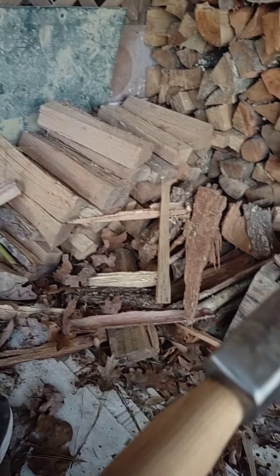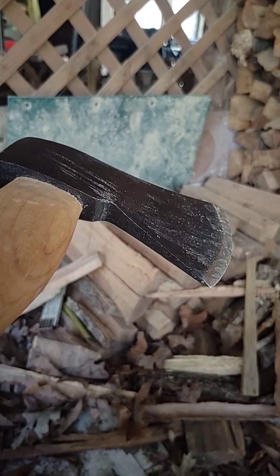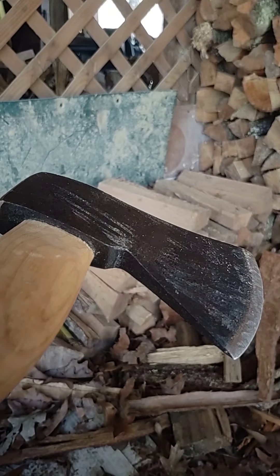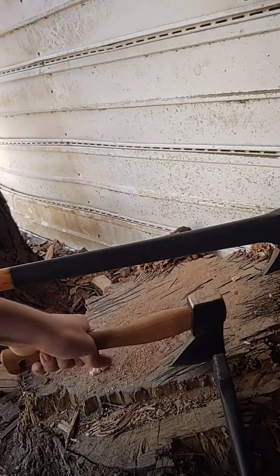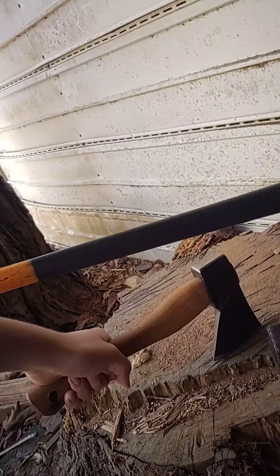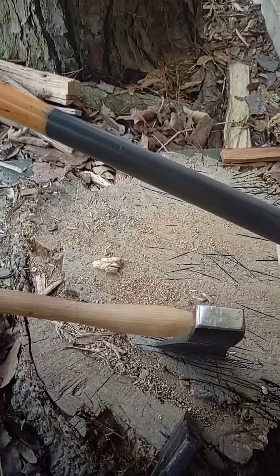The one thing I don't really like about it is that it's really heavy, and it's kind of hard to hit with because of that. But trust me, it'll get the job done, and it's got a firm grip.